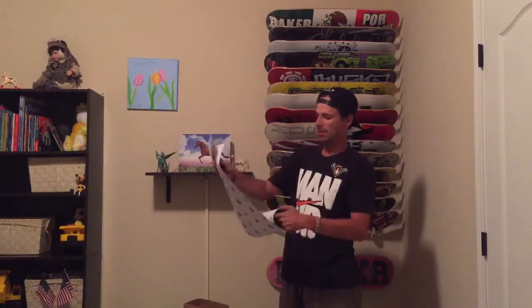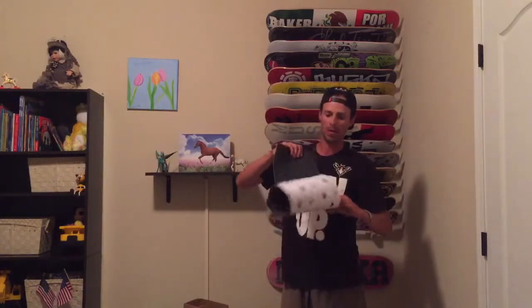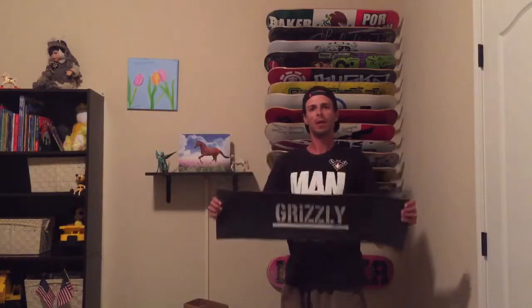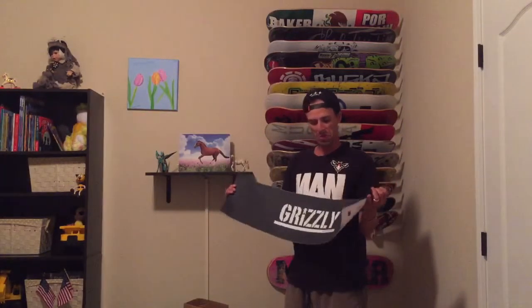Grizzly grip tape — really like it. Grippy, looks good, feels good. You can also see my collection of decks. Looking forward to skate. Have a good night!